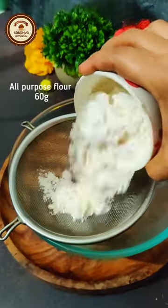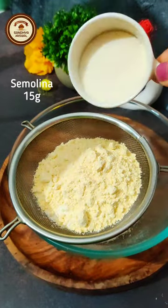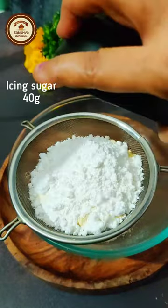In a bowl, sieve all purpose flour, ground flour, semolina, icing sugar and salt.